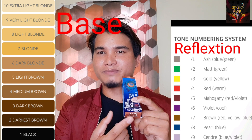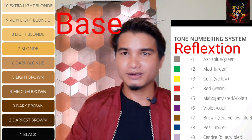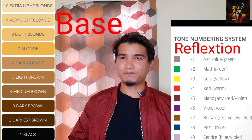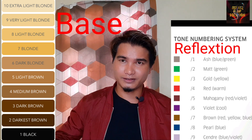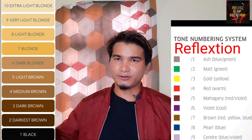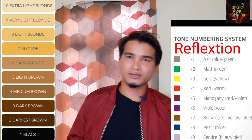The last minor tone is the numbering system. The base color is the reflection of the color, and the base color is the down-blown. The base color is the undertone, and the natural hair color is the undertone.